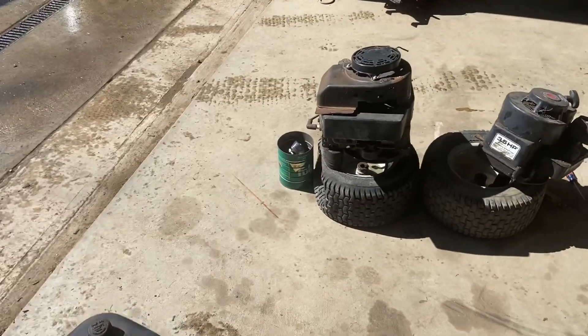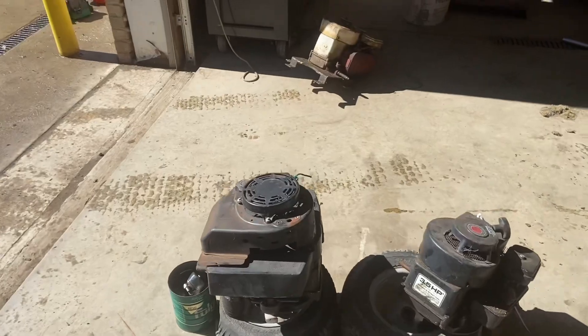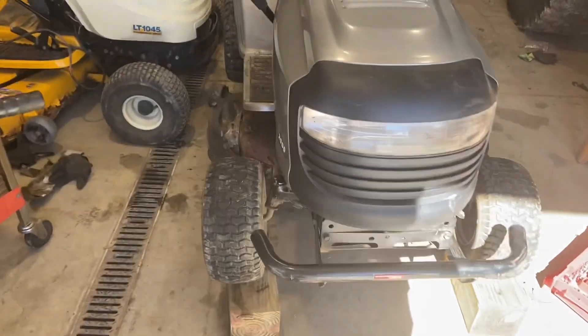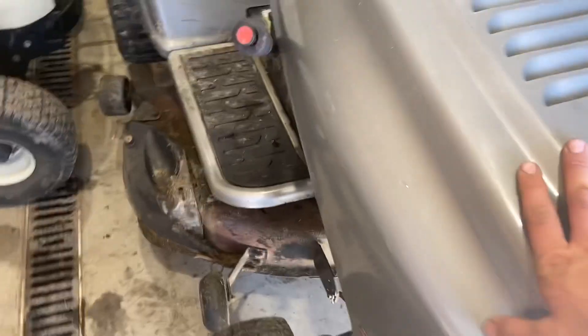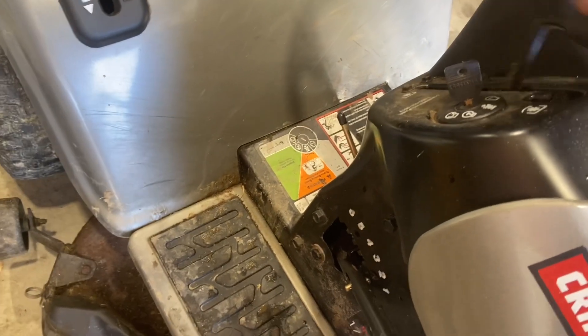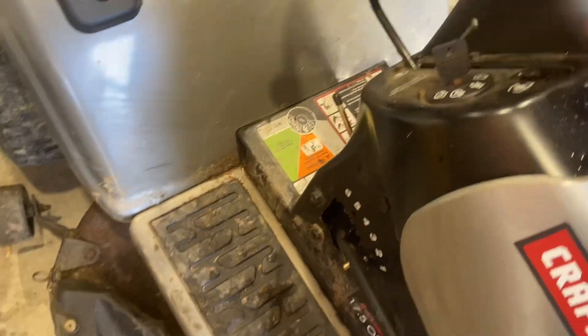Alright guys, it is the next day. I just picked up a bunch of engine blocks — those will be getting their own video, really cool old rigs. But anyway, we are back to the LT2000. The next problem I'm going to be addressing is that the deck is not engaging — there's just this plug here.